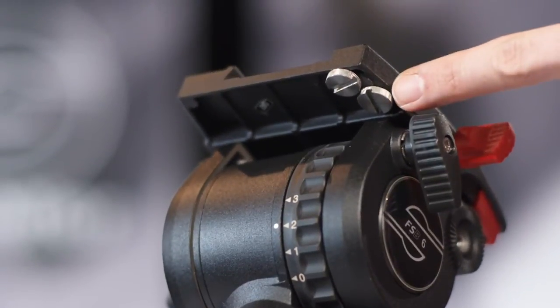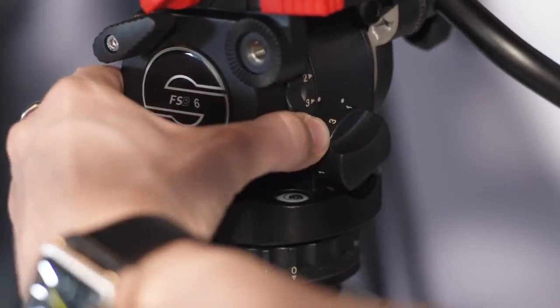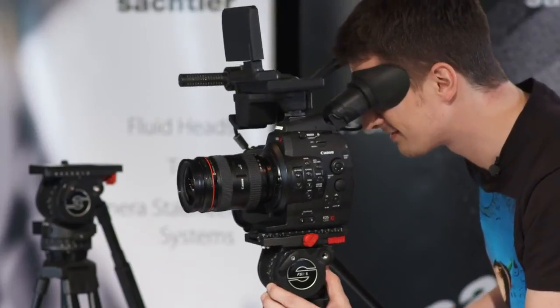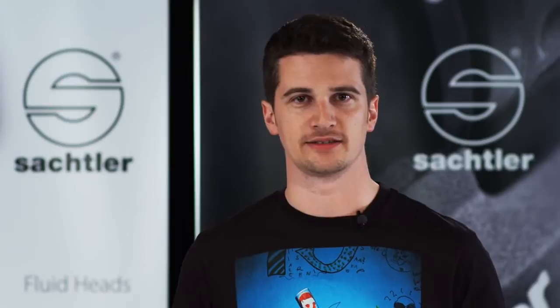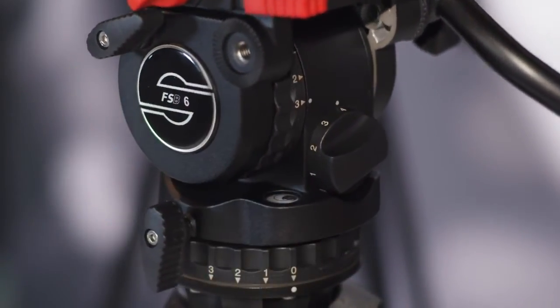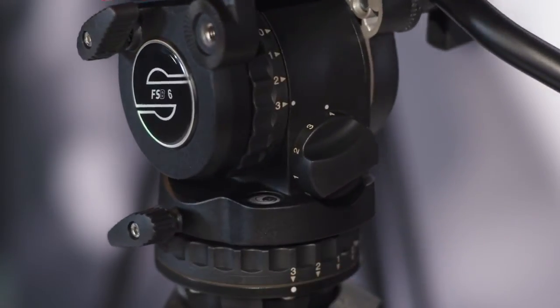If your cameras have different thread sizes for mounting, no problem. You don't have to search for the screws — they are stored just where you need them, in their parking position on the head. The next step is to adjust the drag to your needs. The FSB 6 has three steps plus zero, which can be used for very fast pans or pseudo handheld shots. All drag steps provide absolutely smooth pans and tilts; the higher the number of the drag step, the more resistance it will give your movements. Normally it is advisable to use the same drag step in horizontal and vertical direction.